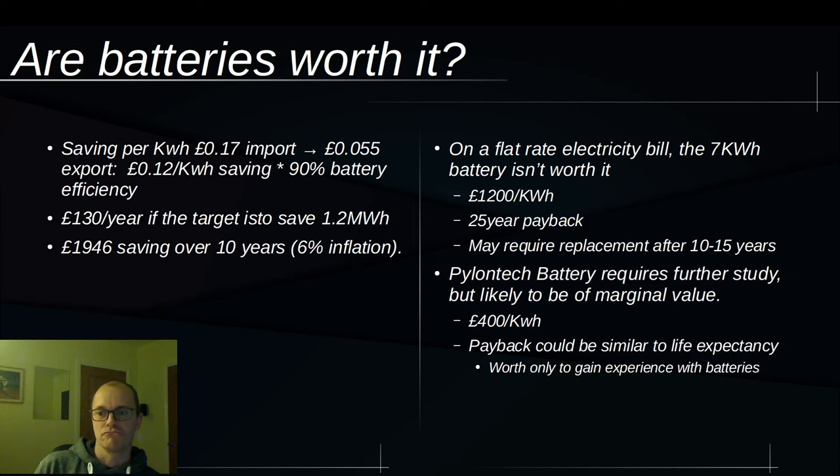Pylontech on the other hand needs more study — the numbers are much cheaper at about a third of the cost per kilowatt hour. The payback will probably be similar to the life expectancy, possibly shorter, but I don't have enough information yet. Right now I think it's only worth investing in batteries for the sake of gaining experience — you're not doing it to make any profit at this stage, so really only enthusiasts would do it.